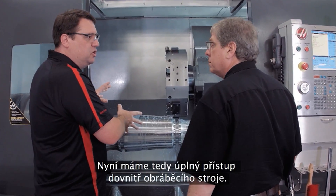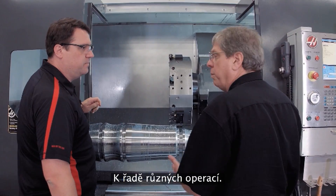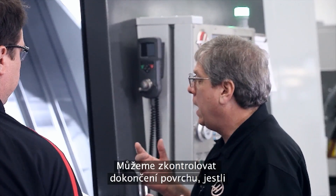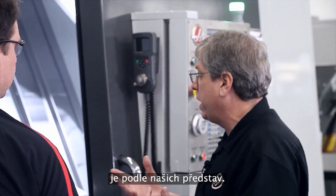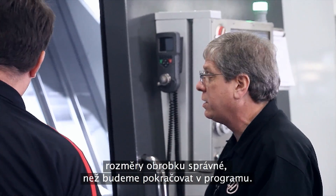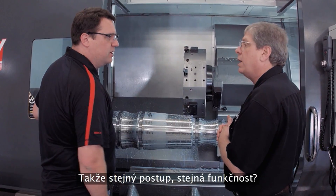Now I've got full access inside the machine tool. I can change my insert, I could blow off chips. What are the reasons to use this? There's a bunch of reasons — you want to check the insert, make sure it's still in good condition, especially if you were roughing the whole part out. You may want to check surface finish, get a micrometer and check the diameter, make sure your part dimensions are right before you continue on with the process. There are any number of reasons you might want to stop in the middle. And this is also available on mills — same process, same way it works.